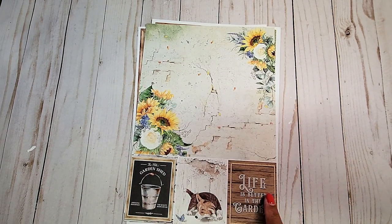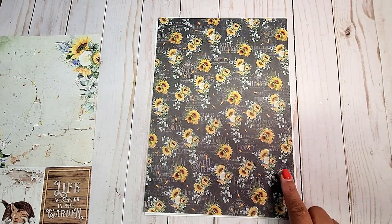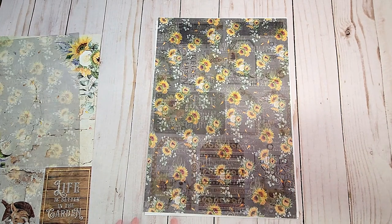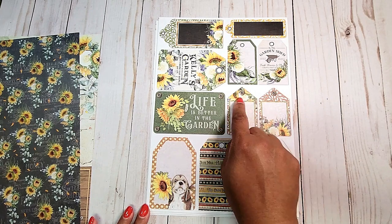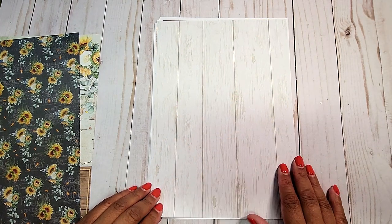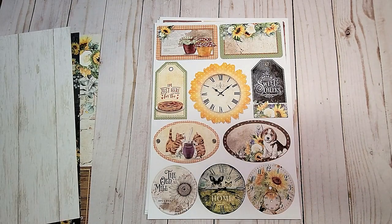And you have cut-aparts on the bottom. We have more fun cut-aparts on this page. On the back, we have this distressed black background with the bouquets of sunflowers. Next, we have more tags and all different sizes. On the back, we have this distressed white wood paneling.